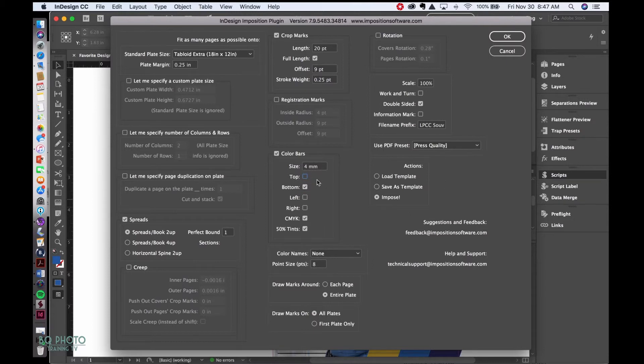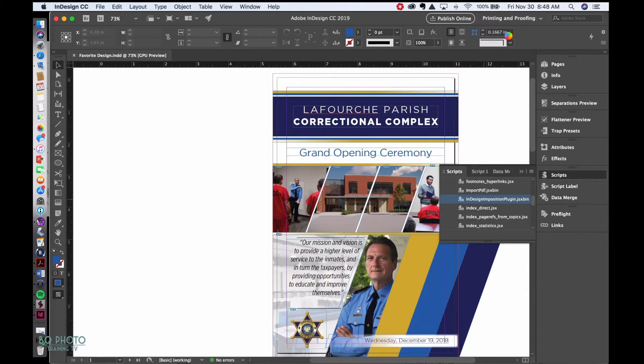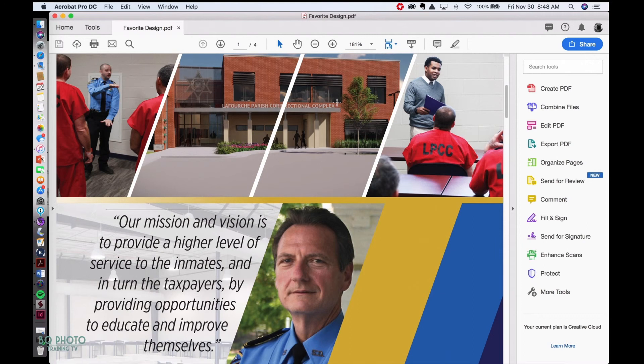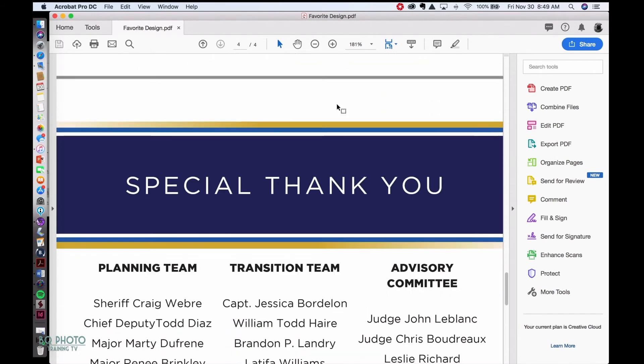I'll turn off the top color bar. Under rotation, leave it off. Scale stays at 100%. This is a double-sided document that will be folded in half, so I'll turn on the information marks. The file name prefix is 'LPCC Souvenir Program.' Under actions, I'll leave it on 'Impose' and hit OK. It's going to open a PDF of each page individually and upload them into the imposition template we're creating — the pages are separate, not in spread format, because it uses the PDF to build the spread.